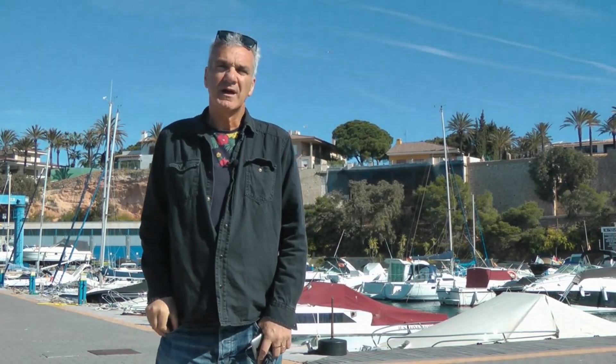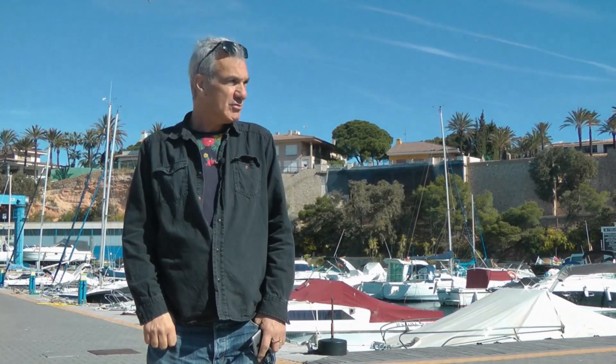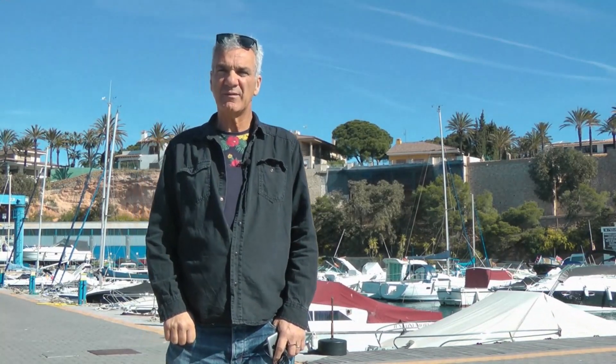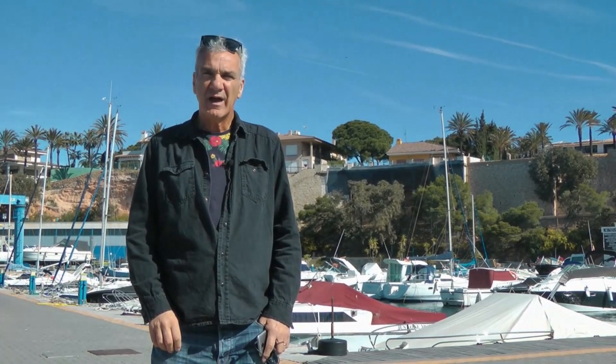Hi, John Wales here. Today, instead of being in my spare room, I've decided to come here to Cabaroig Marina, which is a much nicer location to start this video. I don't have many subscribers at the moment, but the one subscriber who saw my video on how to clone using VideoPad has asked if I could show them how to do something on green screen.